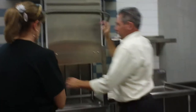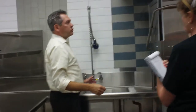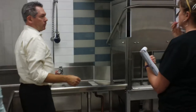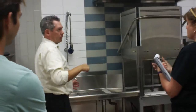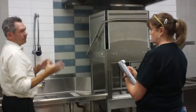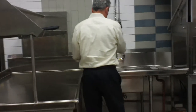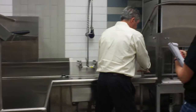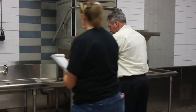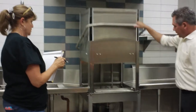Does it lock once it's in wash mode? No, you can open it just like your dishwasher at home, but it will continue where it left off. So if you want to add something, you come over here, you pre-rinse, slide your rack in — one 20x20 rack to fit into your dish machine — and close the door.